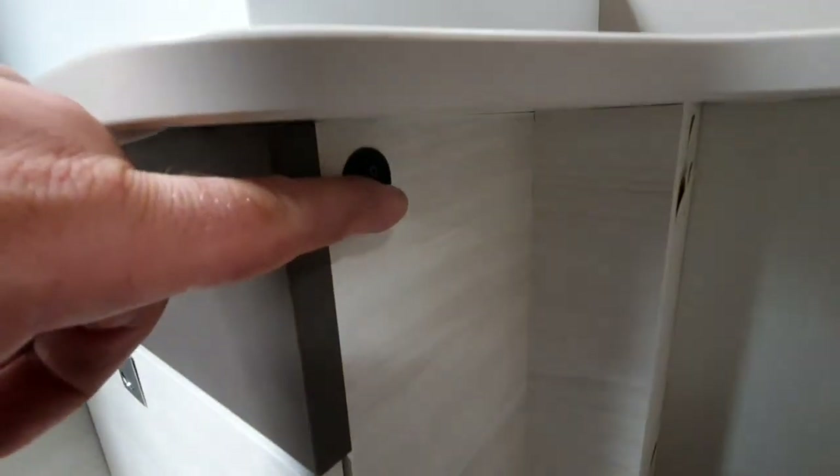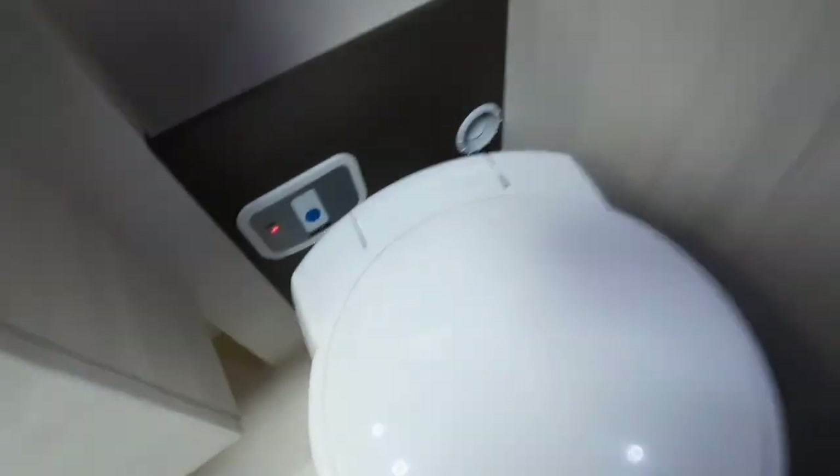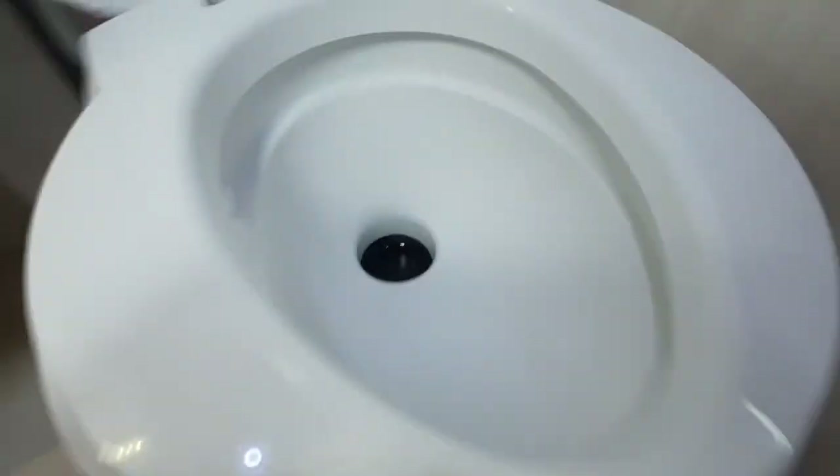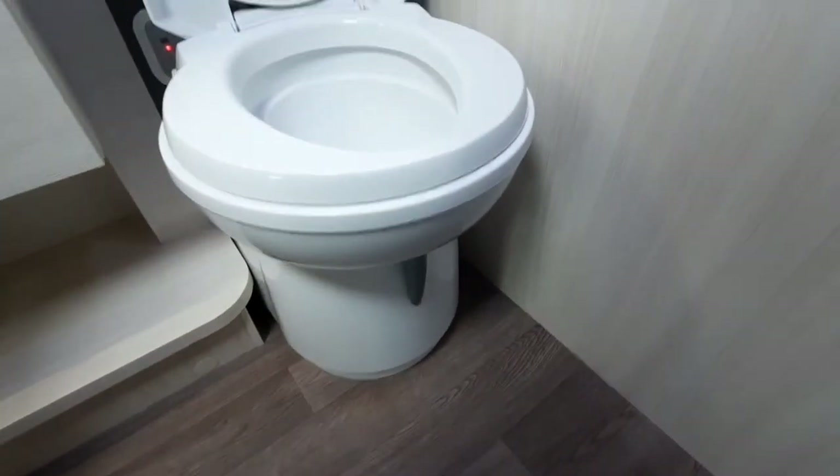One to remember: the bathroom light is located just underneath there. The toilet will indicate when it is full and to get water coming in you press the blue button. The toilet will slide around, and the blade valve — which is the valve inside — is controlled there. To open it, push it towards the back of the vehicle; to close it, pull it towards the front.